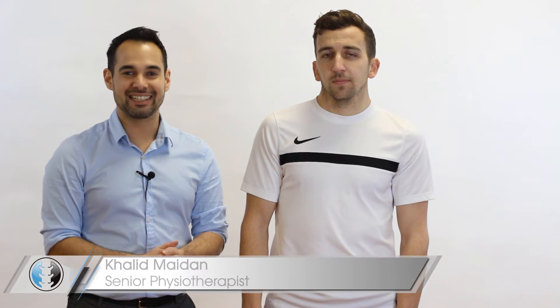Hey everyone, welcome back to Clinical Physio with me, Khalid Maidan. In today's video we're going to be taking you through Finkelstein's test, which is used to see whether or not our patient presents with de Quervain syndrome. De Quervain syndrome is a tenosynovitis of two particular tendons — the extensor pollicis brevis and abductor pollicis longus.